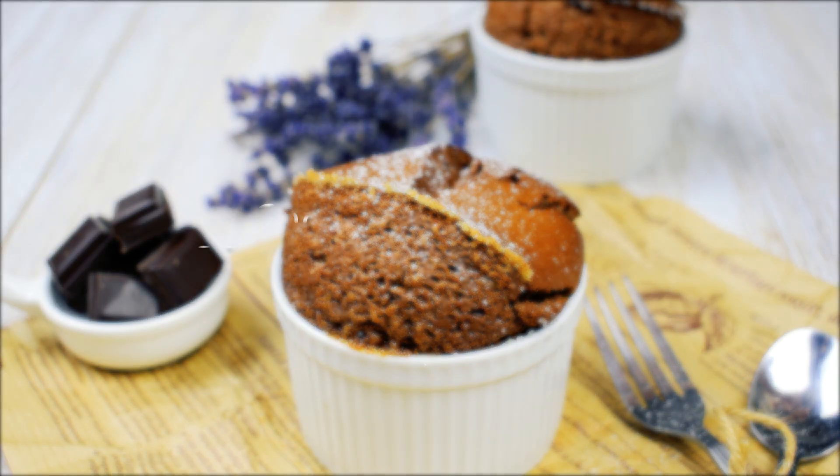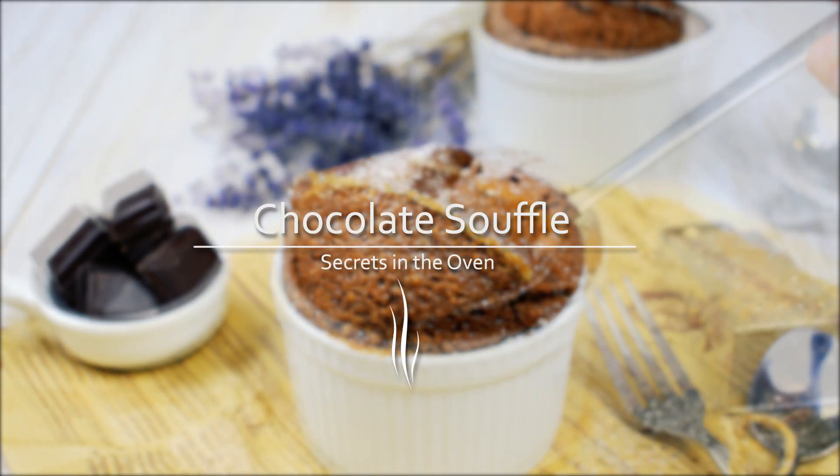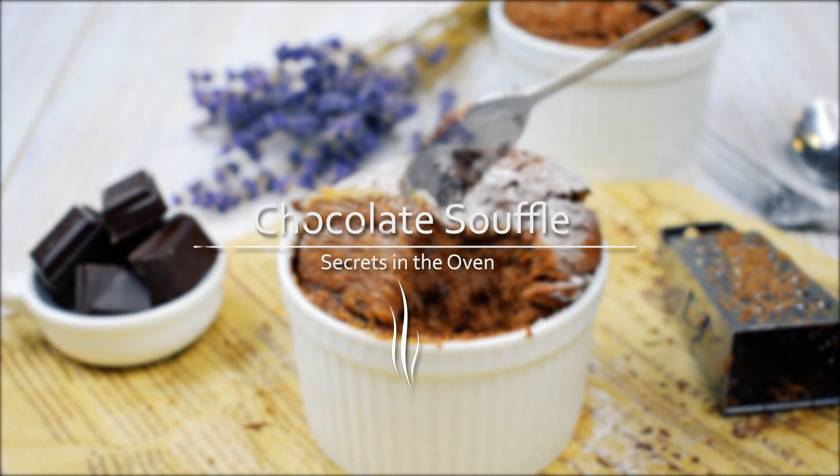Hello food lovers, I'm Adnana and I'm back with another simple but delicious recipe: Chocolate Soufflé.